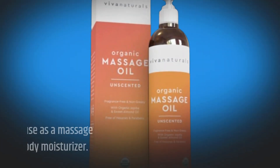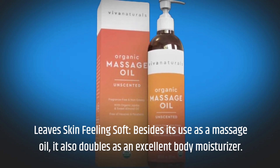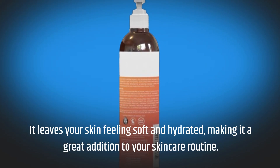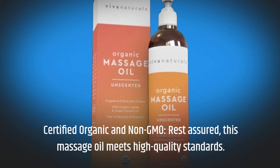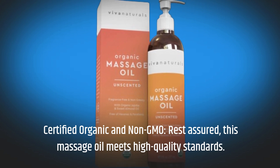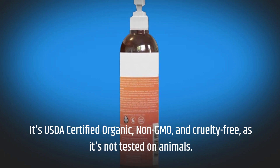Leaves skin feeling soft: besides its use as a massage oil, it also doubles as an excellent body moisturizer. It leaves your skin feeling soft and hydrated, making it a great addition to your skincare routine. Certified Organic and Non-GMO: rest assured, this massage oil meets high-quality standards. It's USDA-certified organic, non-GMO, and cruelty-free, as it's not tested on animals.